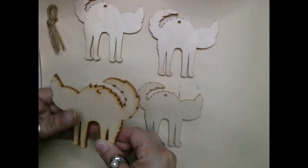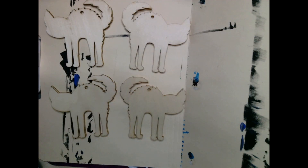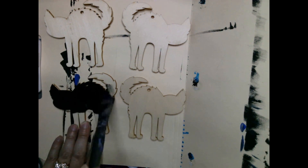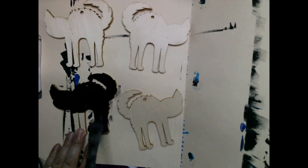So I decided to glue two more pieces together so that I would end up with just two cats instead of four, and that seemed like the right thickness I was looking for.